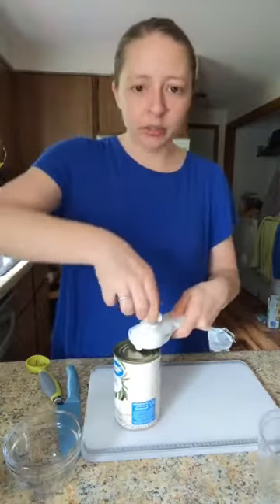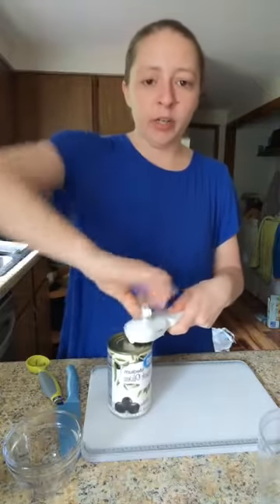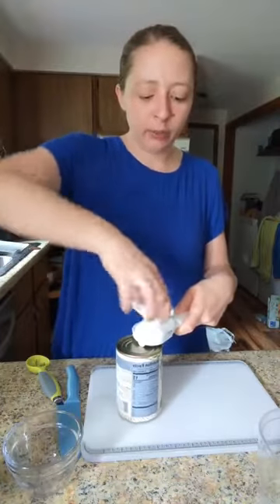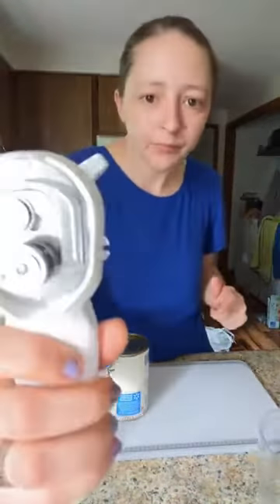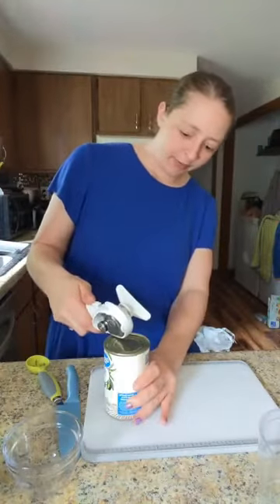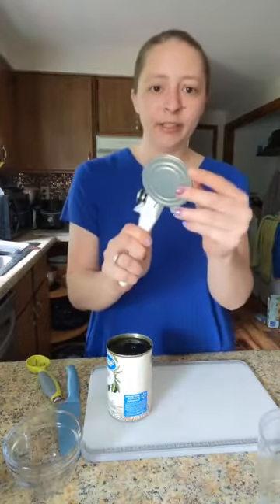First is my can opener. What's awesome about this can opener is you can use it left-handed or right-handed — in a regular can opener you can't. I'm left-handed, so sometimes I struggle with a regular one. And then that little grabber on the side I'm going to use to pull off the lid. This is smooth.